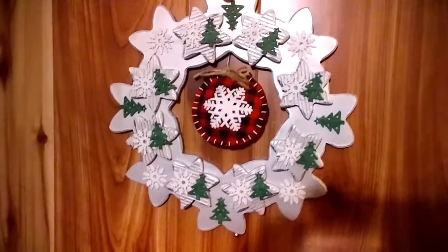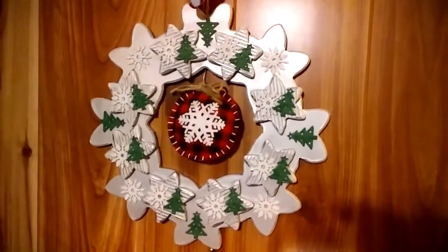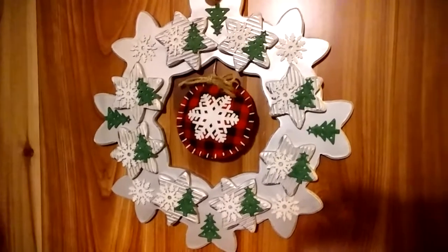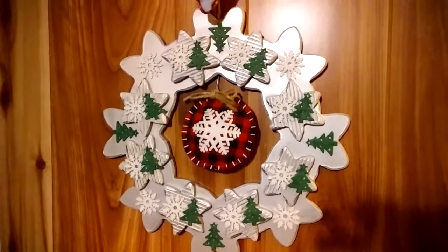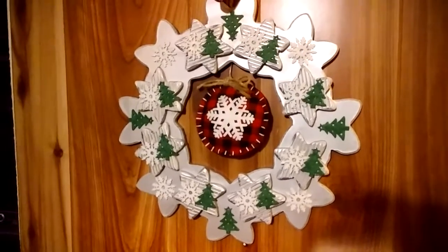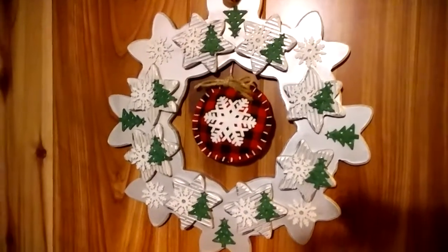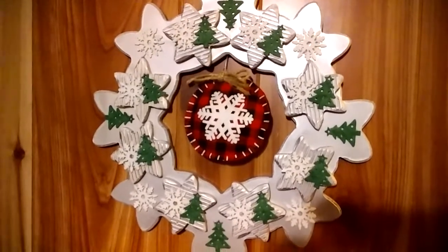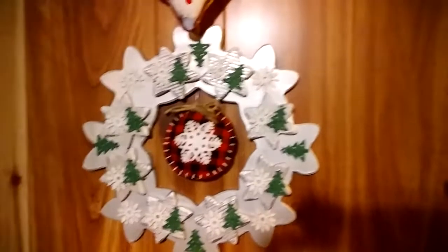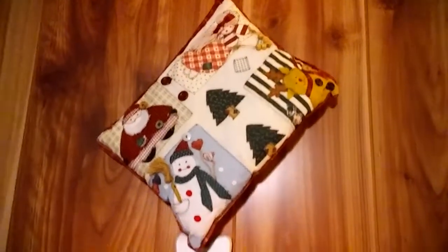Over here is another thrifted find — a sunflower wreath made out of some kind of wood or wood composite. I used the rest of my silver metallic paint and spray-painted it silver. I had little felt shapes on tiny clothespins from Dollar General — maybe a dozen for a dollar — took the felt parts off and hot-glued them on, plus hot-glued snowflakes on there. I hung a buffalo check ornament from the center for contrast, and above it I hung a little fluffy pillow with some Christmas designs.